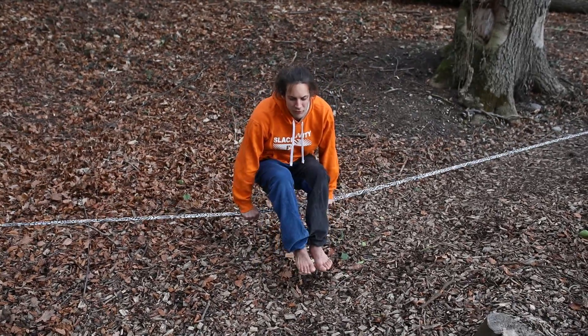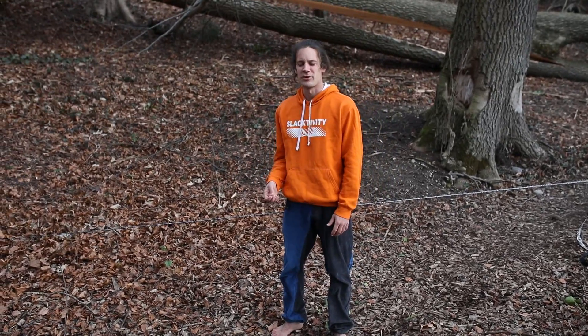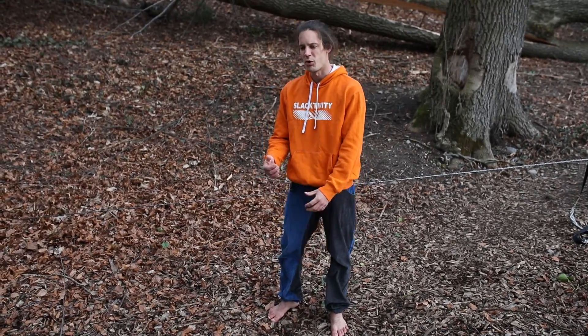One funny example is this position here, because it's basically the position that shakes most at the beginning. But you can really feel how your arm is working in this position.